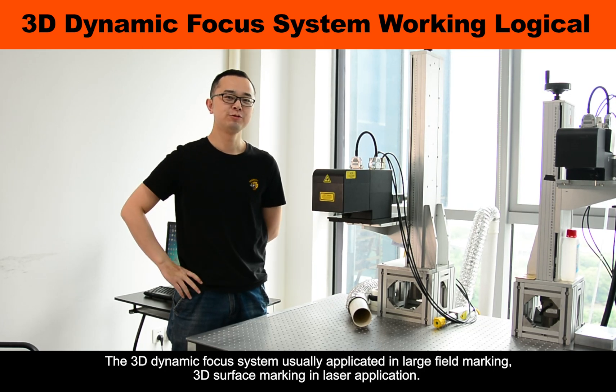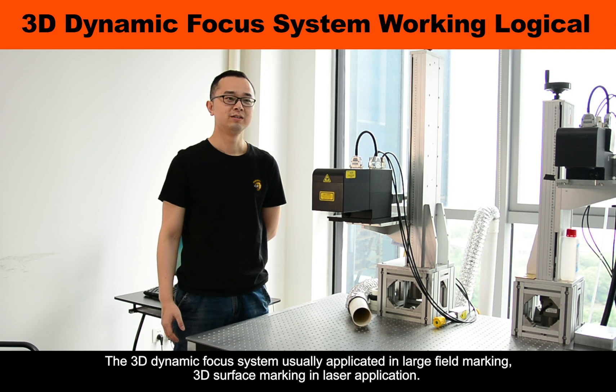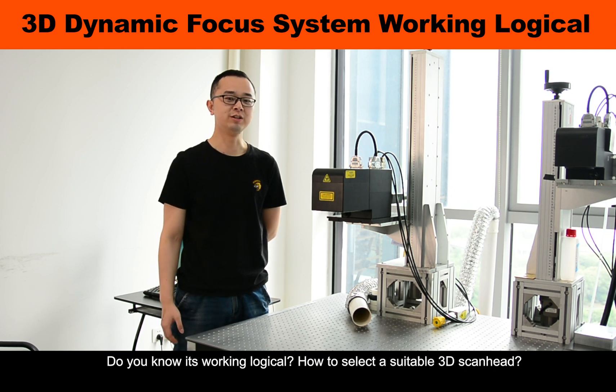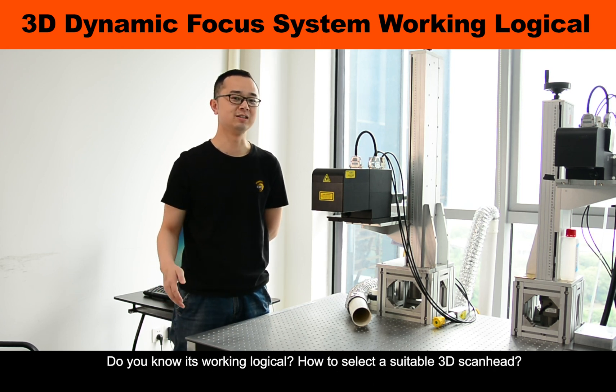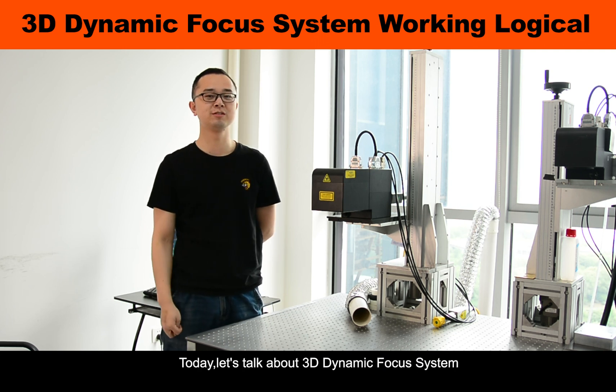The 3D dynamic focus system is usually applied in large field marking and 3D surface marking in laser applications. Do you know its working logic and how to select a suitable 3D scan head? Today, let's talk about the 3D dynamic focus system.